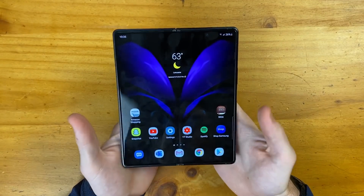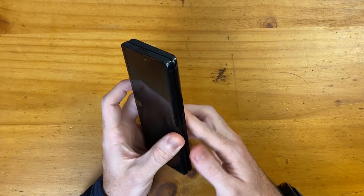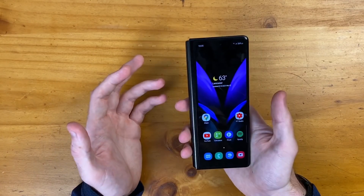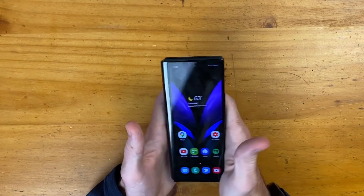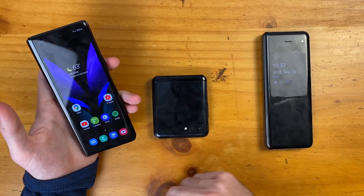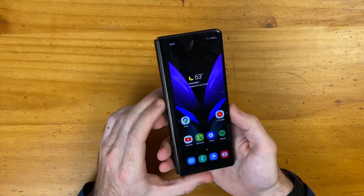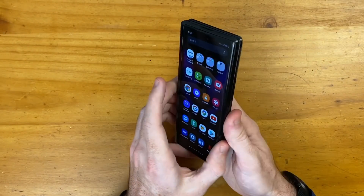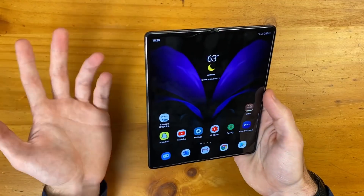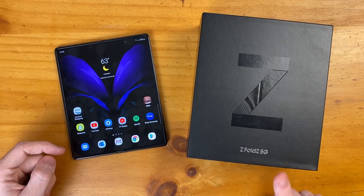Lastly, there's pricing. Of course it's a $2,000 phone. I feel like it's pretty clear cut who is getting this phone — if you can afford it, you're getting it; if you can't, you're not. Once the Fold 2 has a price tag of $1,000, I think a lot more people are going to be interested in foldables in general. But overall, first impressions of the Z Fold 2 5G — I'm super impressed with this device. What are your thoughts on the Galaxy Z Fold 2 5G? Let me know in the comments below.